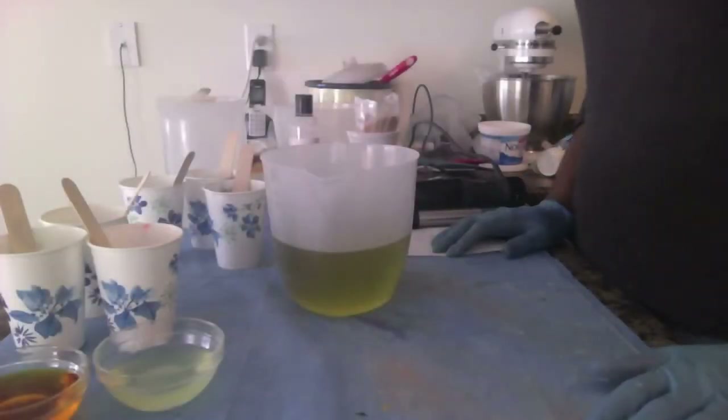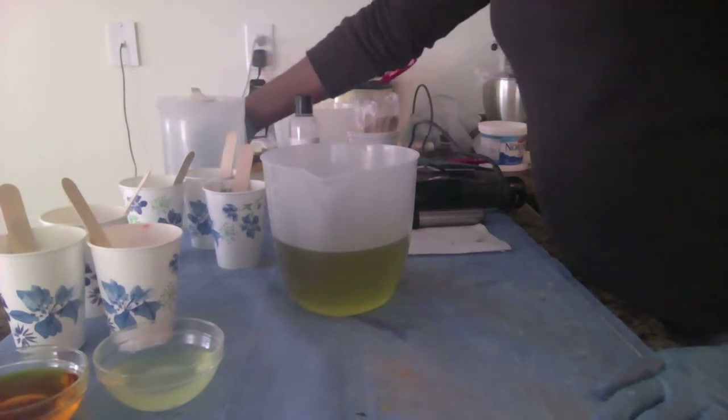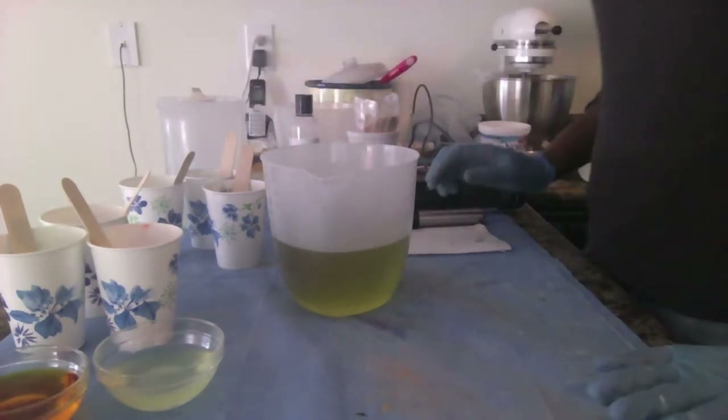Hey Cheryl, I'm back again. I'm about to do Amy Wharton's Soap Challenge, Week 2 Elemental Swirl.